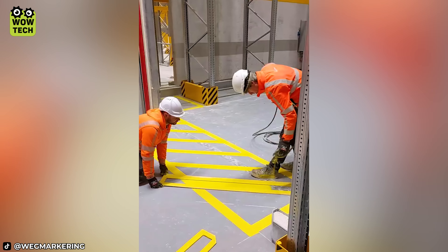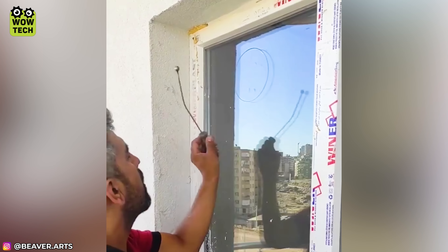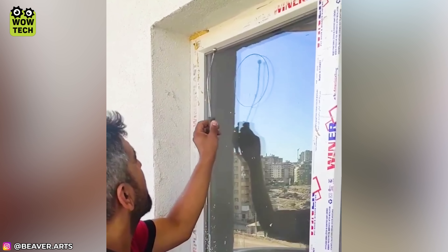The glass panel remains intact with the cutting hack from this Turkish craftsman.